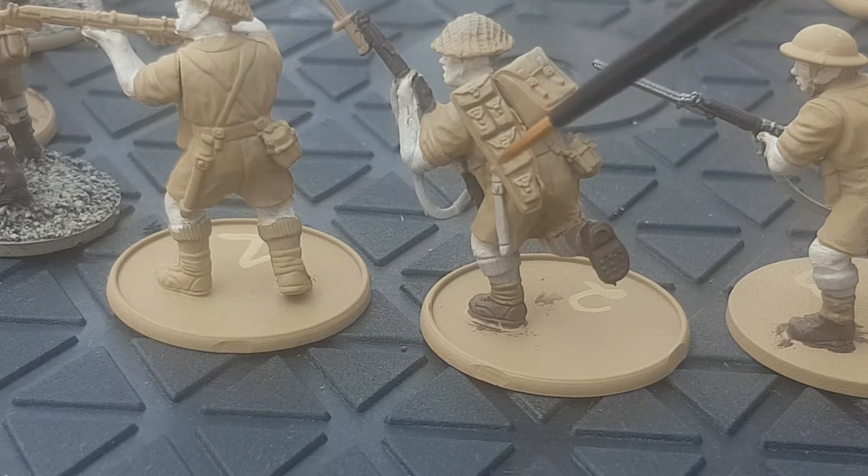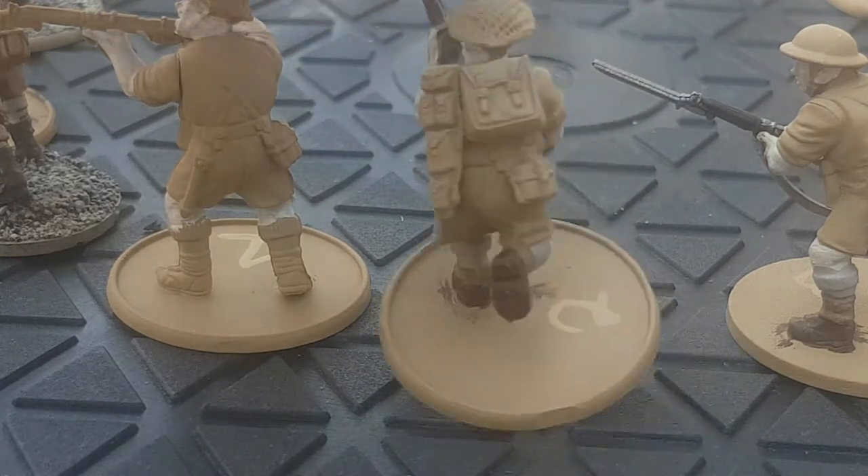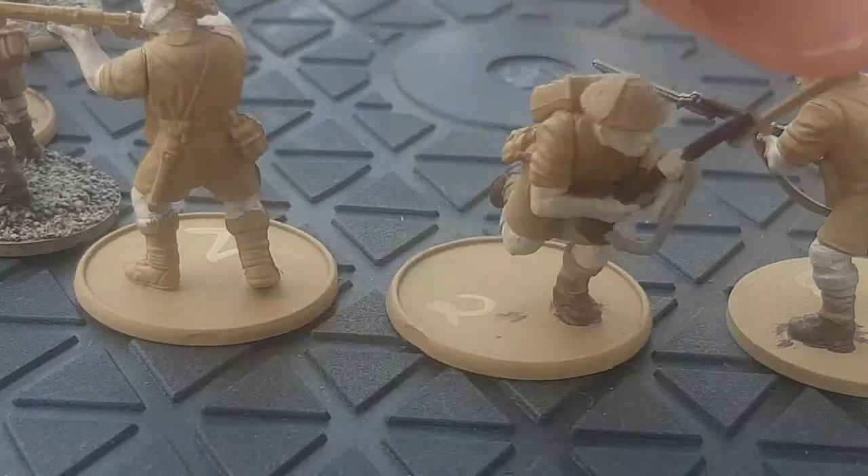I did choose to do the scabbard in Rakarth Flesh so it just stood out a bit more. A lot of military uniforms use a lot of the same colours, and I just thought it would be a wee bit different. You can spin around and see the front.